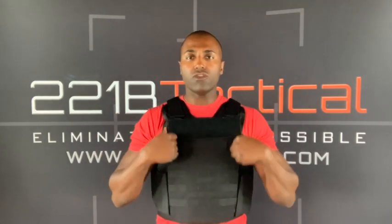Spartan Armor does a great job of toeing that line between comfort and coverage. Some armor companies, for the sake of comfort, cut it too short and you're losing coverage. That's why I like this vest so much — it gives you the best of both worlds: maximum coverage with maximum comfort.